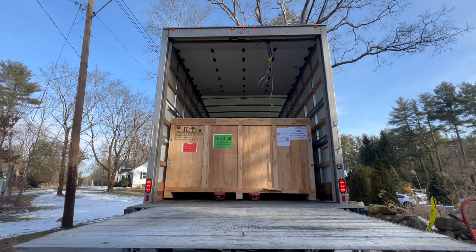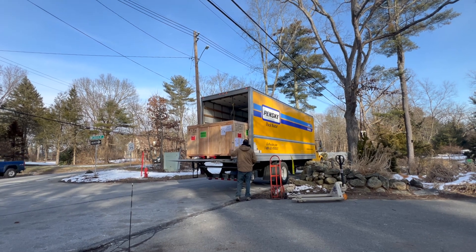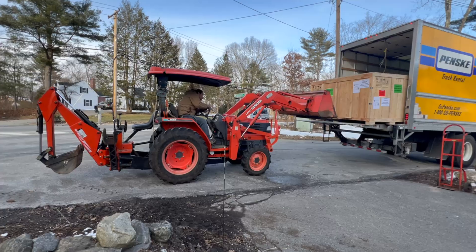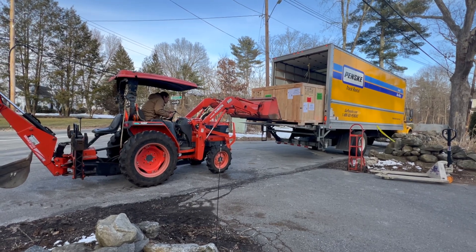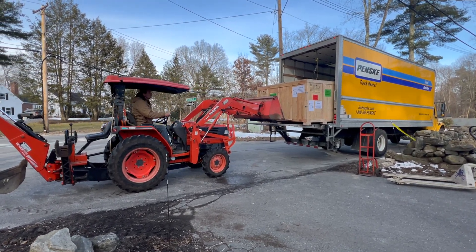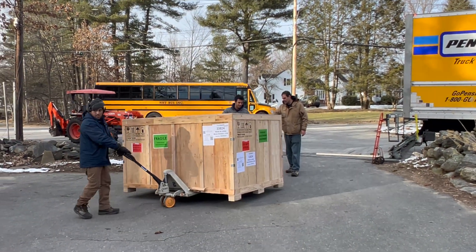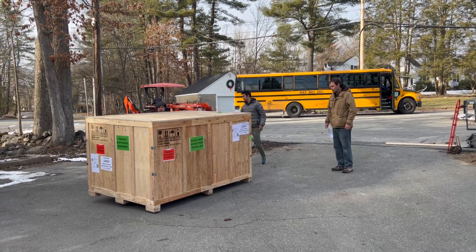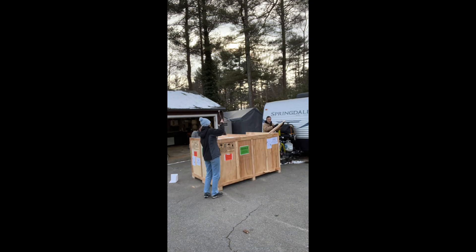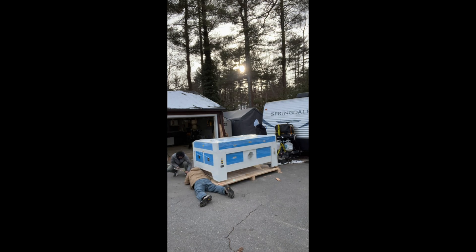We're hopping back in time to the day this showed up over the winter. The machine is large enough that you need a garage bay to get it into your space, and realistically you're going to need some support equipment to get it off the truck. We had a tractor for the day, plus the two of us, a friend, and help from the shipping company. It took about half a day of hard work between getting it off the truck and making our first cut.